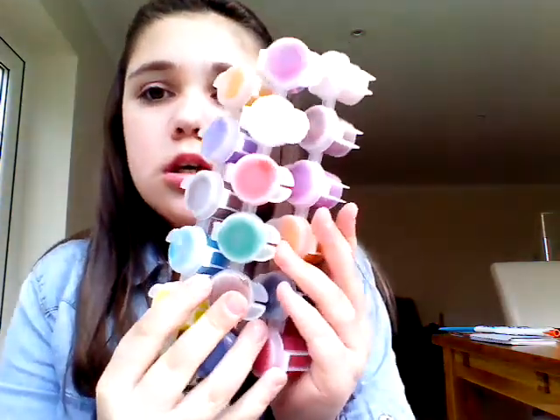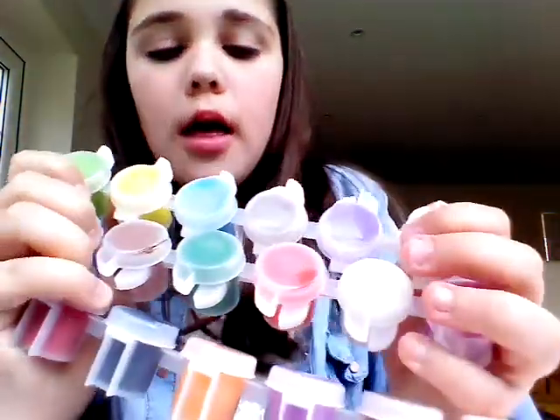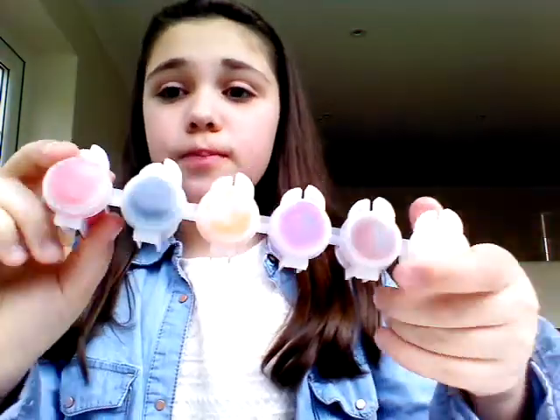The next thing I have are these three paint pods. They're all different colours and they're not watercolours — they're proper paints. The thing I like about these is that they're really easy to carry around. They're like giant bottles, and even though the pods are pretty small, they have a lot of paint in them so they last a long time.